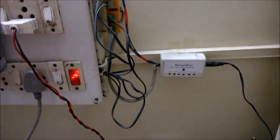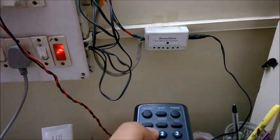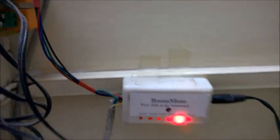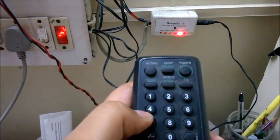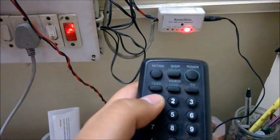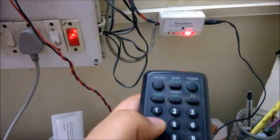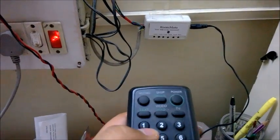Let's see it in action. You can see if I press the number one key, load five will get lit up. Load five is in fact this LED lamp over here. In order to not make it confusing, the button on the lower side of the one key — that is the four key — is used to turn off the load. So if I press four, it will get turned off.